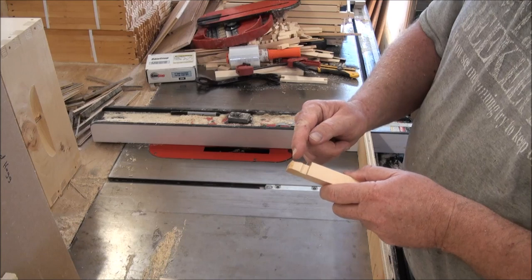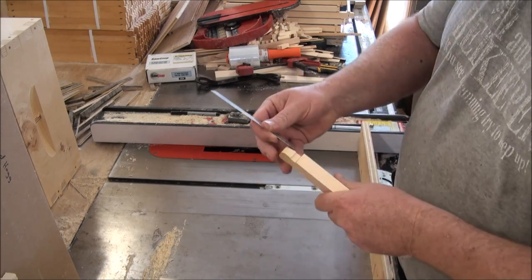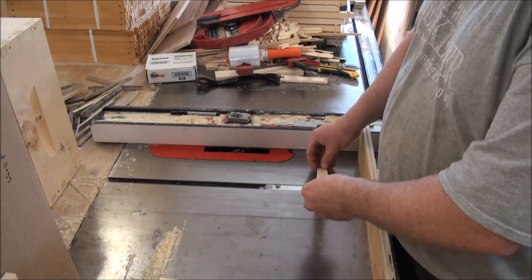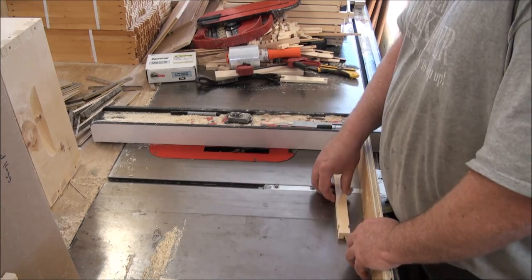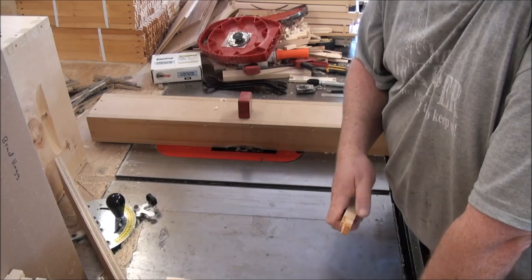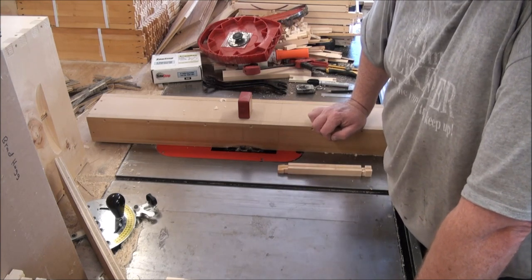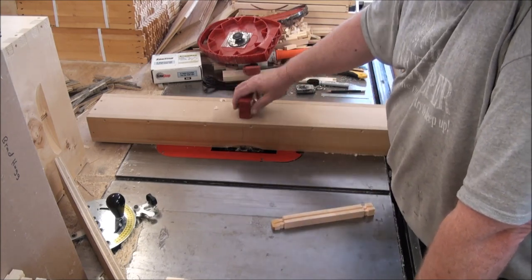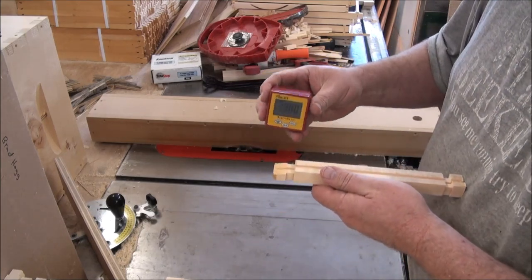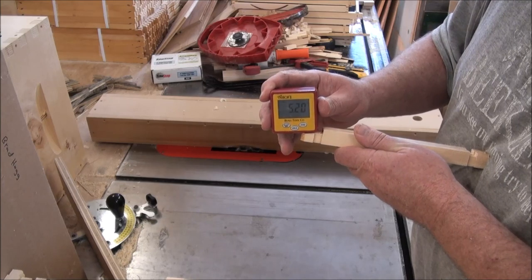For the next cut I want to cut this bevel here. I need to make my dado blade wider — I'll go with a three-quarter inch dado blade — then tilt it to get this angle. I'm set up to cut this bevel. I have put a three-quarter inch dado set in here and tilted that dado blade to 10.75 degrees. How did I determine that? This is a tilt box. I zeroed it out on my table, set it on my bevel, and it showed me that bevel was 10.75 degrees. Then I stuck it to the side of my dado blade using its rare-earth magnets, turned the tilting mechanism, and dialed it right in to 10.75 degrees.